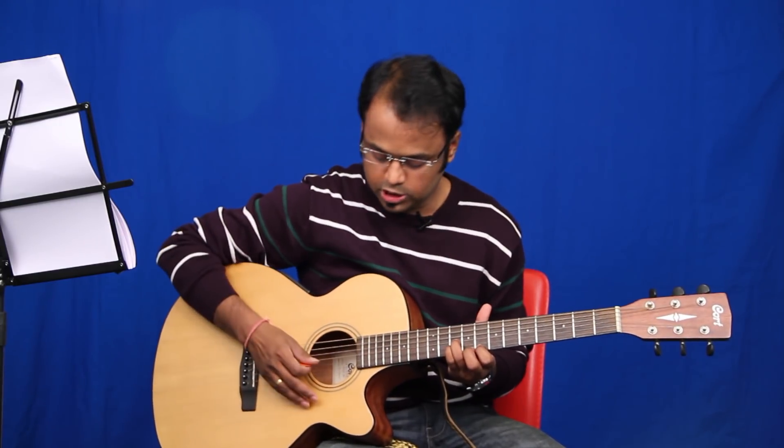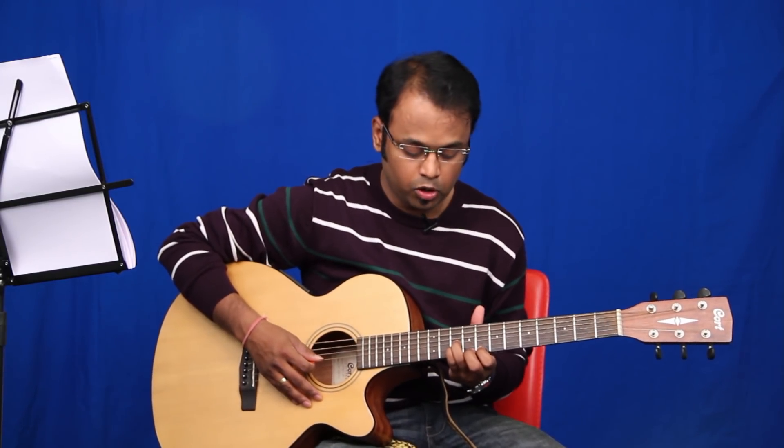Let's play the first part of the intro. You'll be holding fret number ten of string three, fret number ten of string two, and fret number eight of string number one.